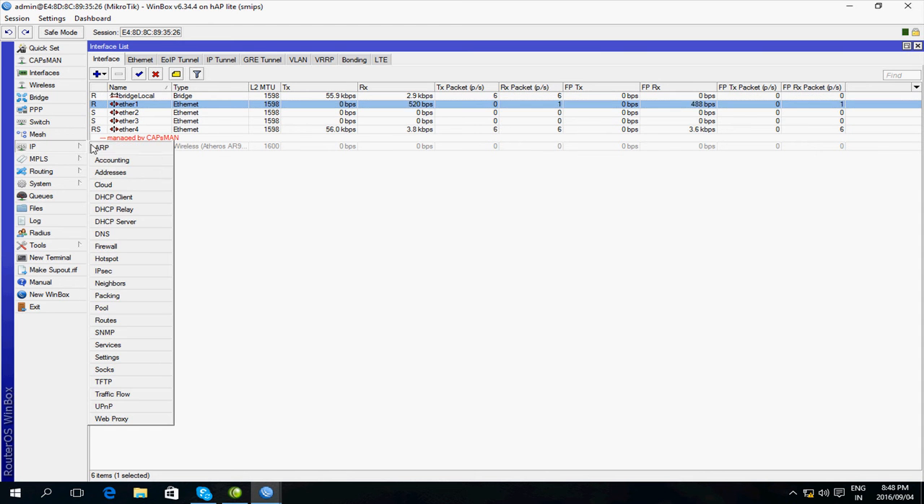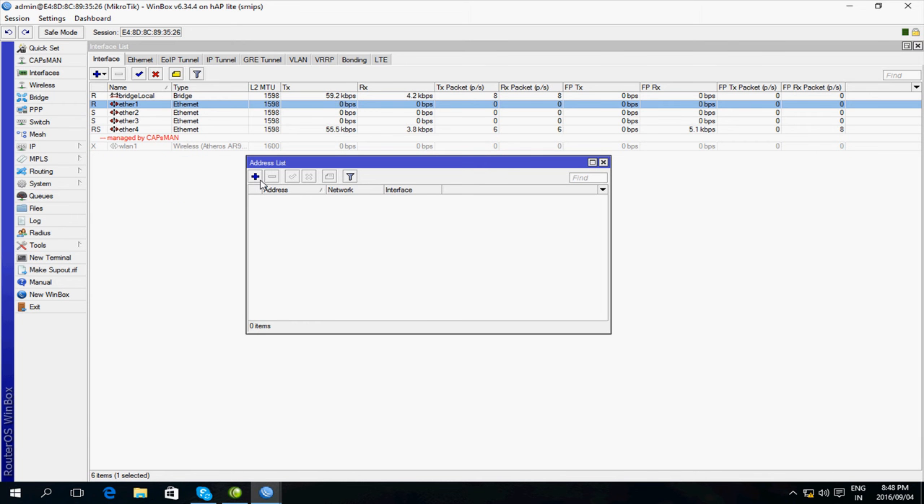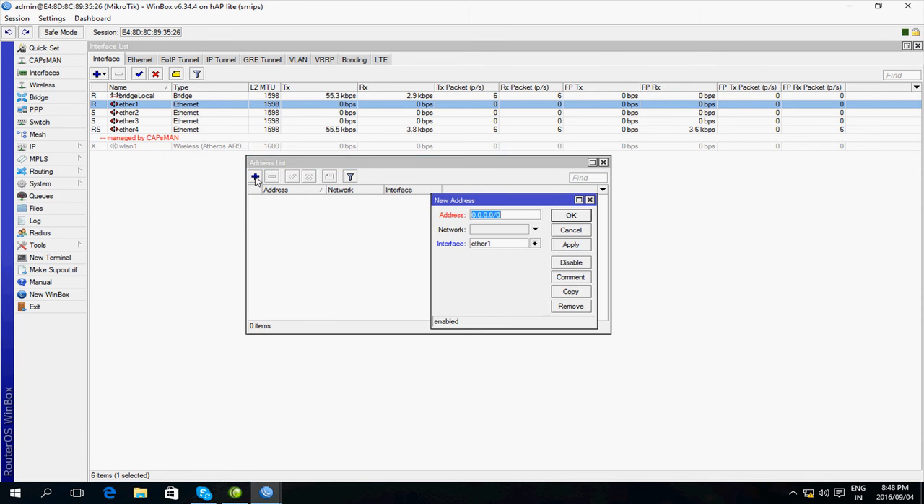Let me get back to IP Addresses. We're going to add the LAN IP address first, which is on Ethernet 4. The address I'm going to give it is 192.168.0.254/24, which is the same as 255.255.255.0. If you click Apply it automatically fills in the network address for you, so I'm going to press OK.